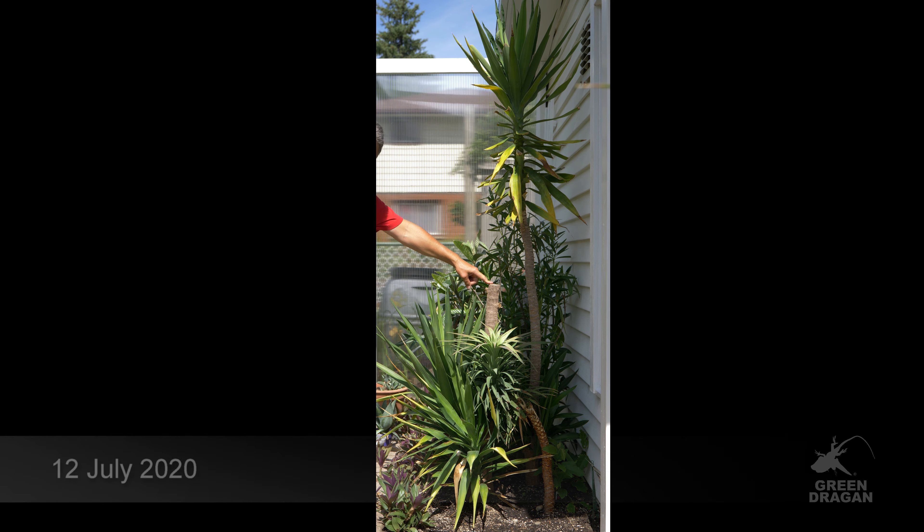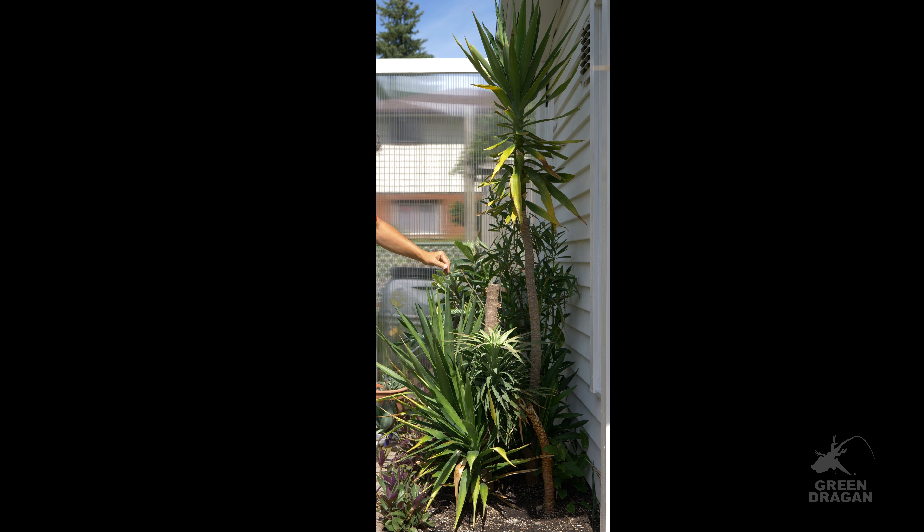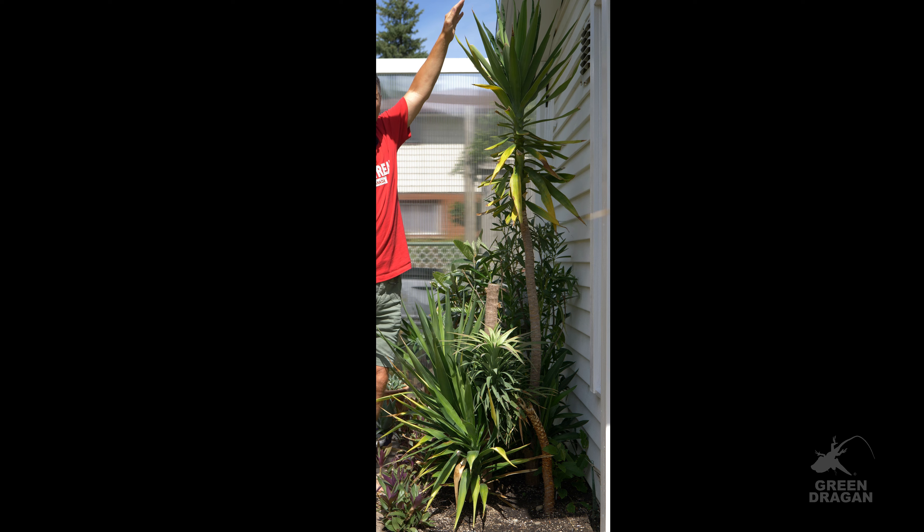Originally, this was the plant that was in the ground. This stem got too tall, so I cut it off and planted it beside the mother plant. And now it's about seven feet tall.